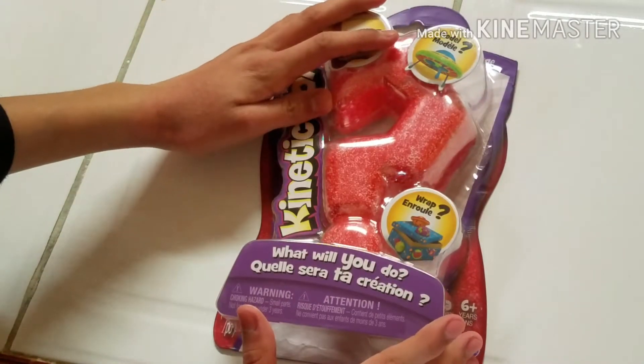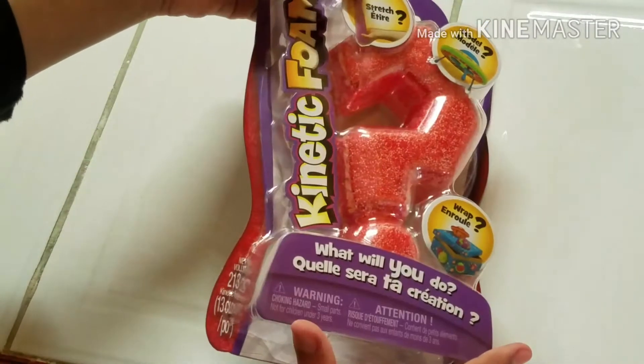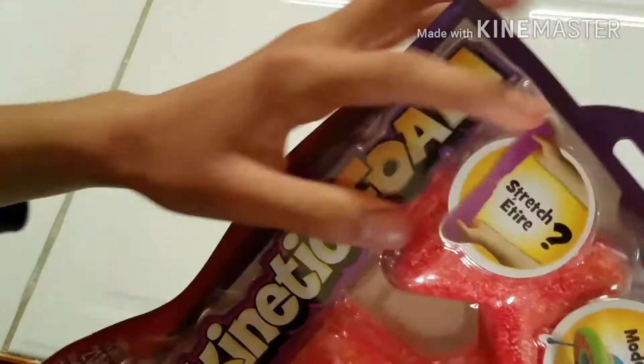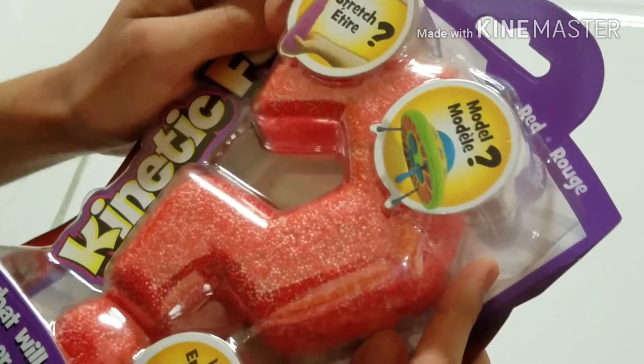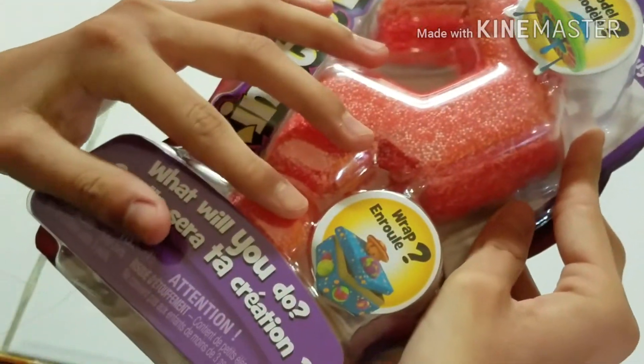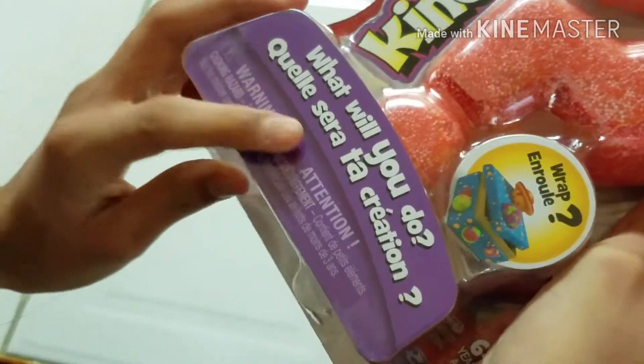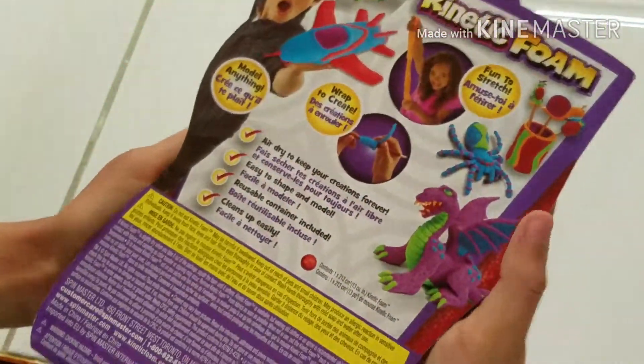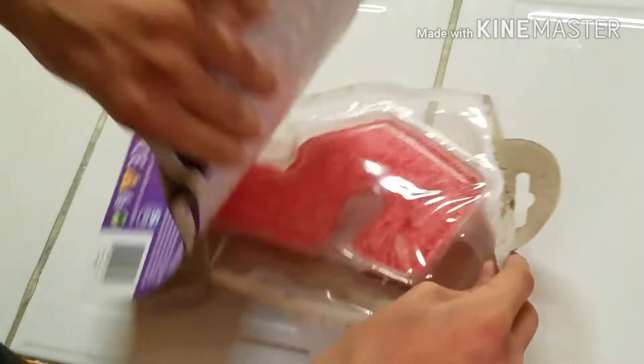Hey guys, welcome to the video. Today I'm going to be reviewing this kinetic foam I got. It's red and it comes in a question mark form. It says it's really stretchy and very moldable. You can actually wrap boxes with it, make things, and air dry it so you can keep it. I decided to make this video sort of an ASMR video while reviewing it.